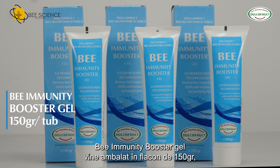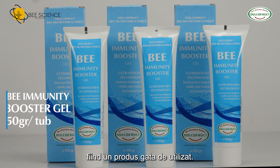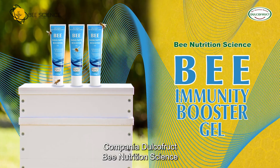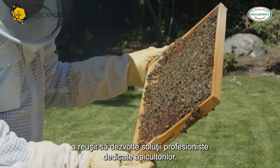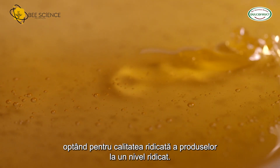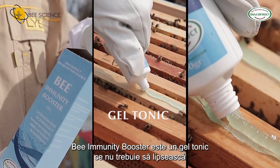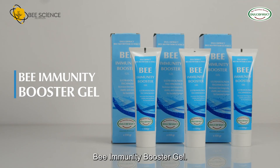Bee Immunity Booster Gel comes packaged in a 150 gram tube, being a ready-to-use product. The company Dolco Fruit Bee Nutrition Science managed to develop professional solutions dedicated to beekeepers, opting for the high quality of the products at a high level. Bee Immunity Booster is a tonic gel that should not be missing from beekeepers' needs. Bee Immunity Booster Gel.